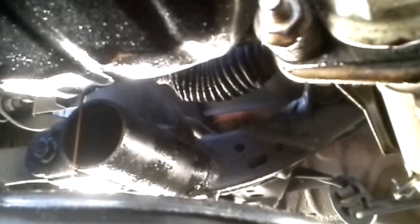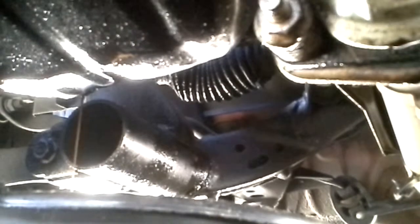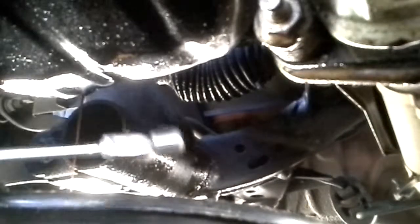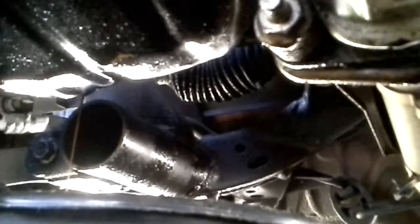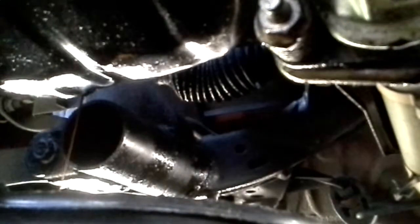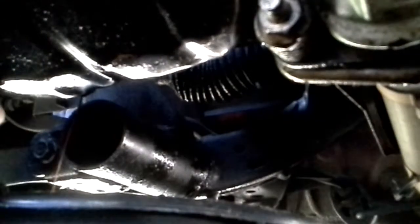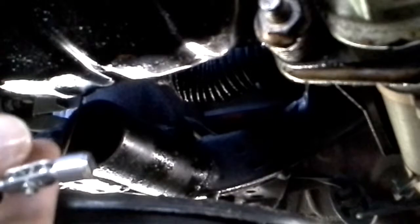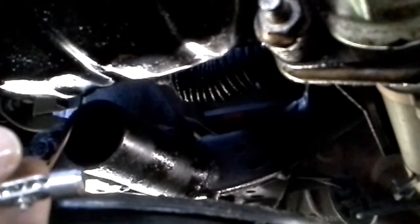I'm draining the oil out and I wanted to show this because I actually did what I said. If it happens to you — the oil is really hot coming out of this pan. I unscrewed the drain plug with a 16 millimeter socket, loosened it up, and had my hand there. Of course it was hot — I didn't have time, I had to do some running around first for the oil change.